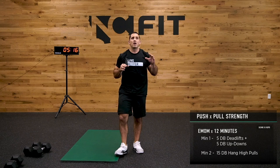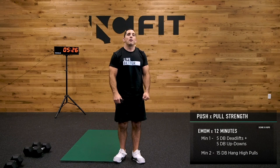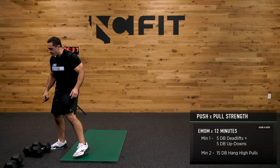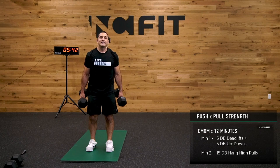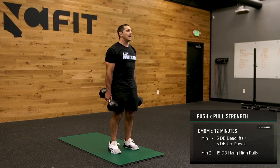Our next step is a 12-minute EMOM. The first movement is 5 dumbbell deadlifts — you start at the bottom position, weight in your heels, chest tall, simply stand, squeeze your butt, extend your knees. You don't need to overextend, just get tall.